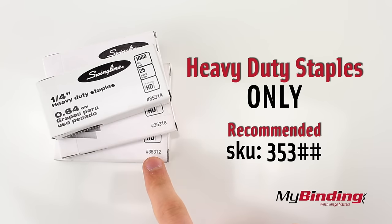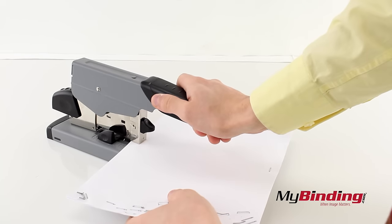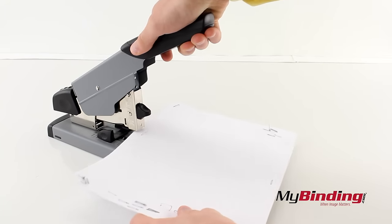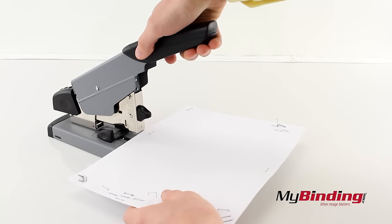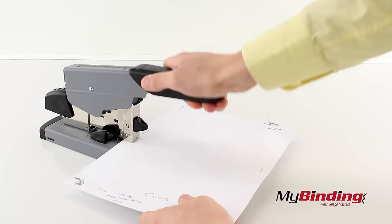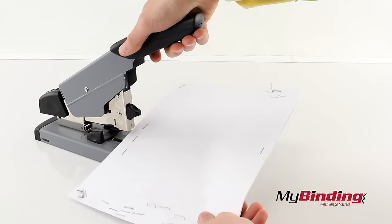To play it the safest, we recommend getting the Swingline Heavy Duty Staples with a product number starting with 353, followed by two more numbers depending on the size. For best practice, when you bring the stapler down, make sure it goes down all the way. There is a point where it needs more pressure to complete the stapling process. If you do it fast enough and hard enough, this goes unnoticed in one clean motion. Thanks, guys.